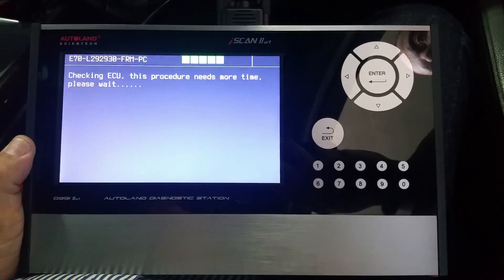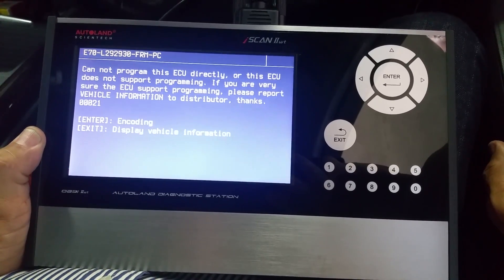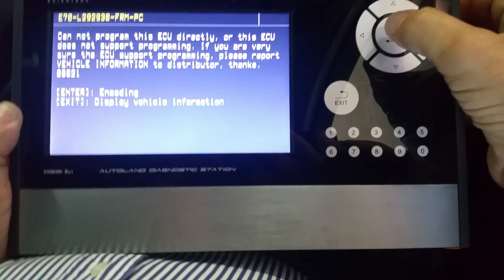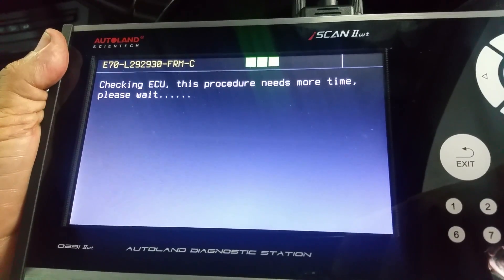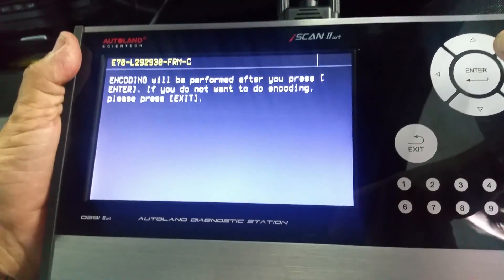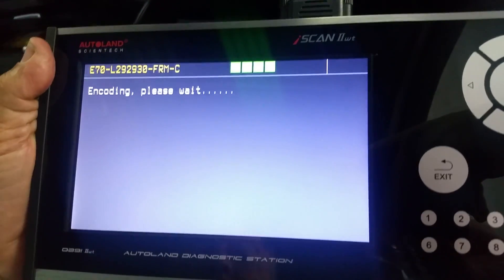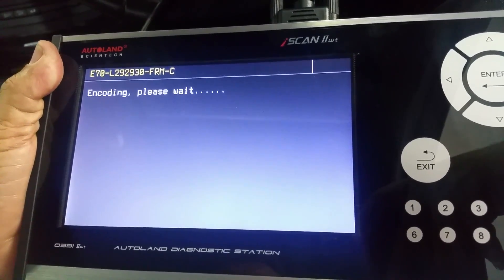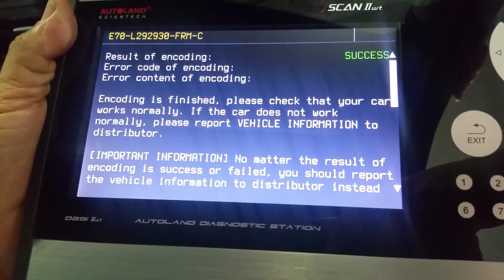The scan tool looks in its database to find the right software to download to the car. We receive information that the ECU cannot support programming, so we proceed by pressing enter and proceeding to encoding. Encoding is the configuration of the exact computer — for example, whether the car has a sunroof or any other auxiliary components. The ECU now performs the encoding directly, configuring the replacement control unit to this vehicle. The function was a success.